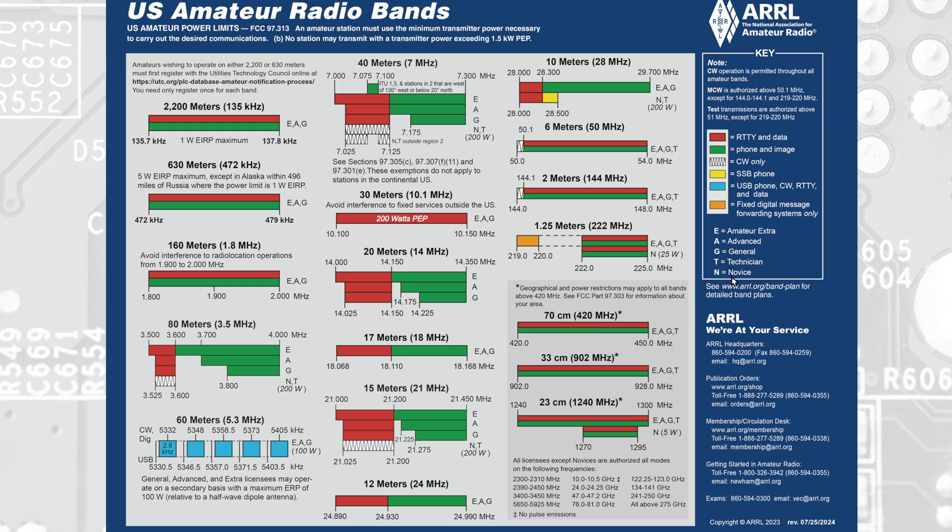You'll notice some labeled novice and some labeled extra as well. Those are licensed classes that you can no longer acquire. Some people may still have novice or advanced licenses. These days you have technician, general, and extra. But this document still shows you what is permissible for each of those licensed classes.